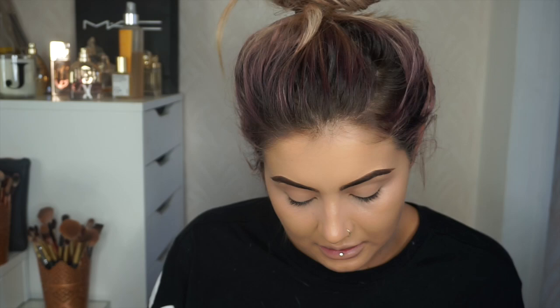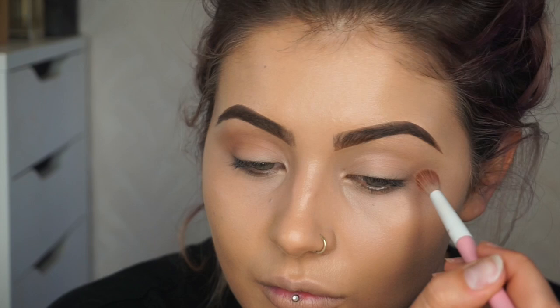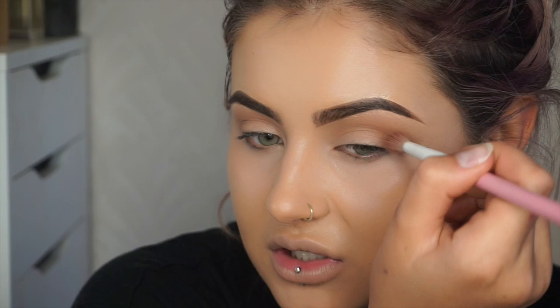The palette I'm using is the Tartelette 2 In Bloom palette — it is unbelievable, one of my favourite palettes of all time. I'm going to start with my Sugarpill Tapered Blending Brush and use the colour Smarty Pants, which is the transition shade, in the crease. The elevation of the brush helps blend up towards the brow so we get a nice smooth blend. We start with a transition shade because we want it to be easier when we go into the darker shades.